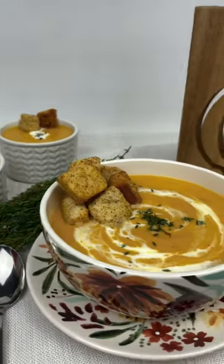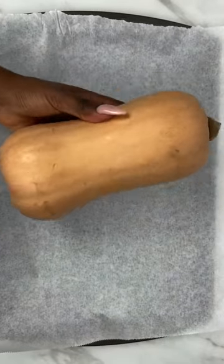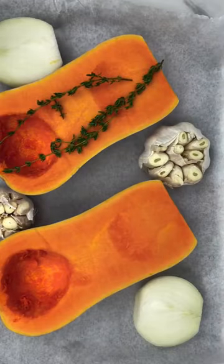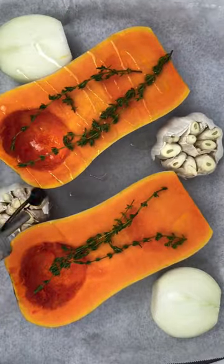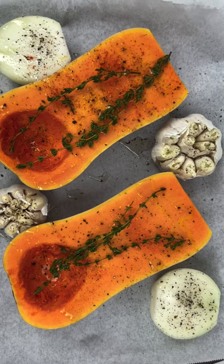Hey guys, welcome back to my fall soup series! Today we're making some bomb roasted squash soup. First, you're going to take your squash, cut it in half, removing the middle. We're then going to add some thyme, one whole onion, and two garlics to our baking sheet and sprinkle it with olive oil.